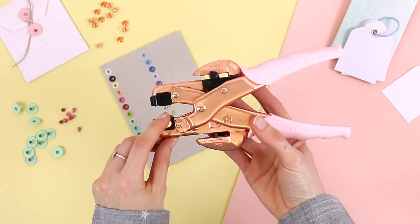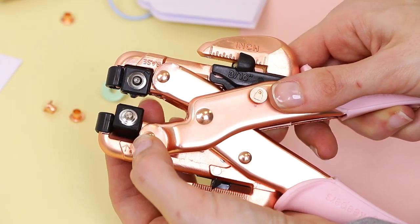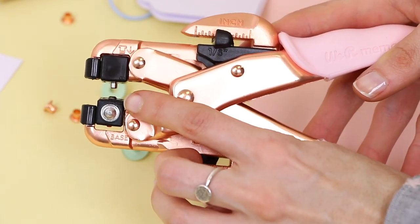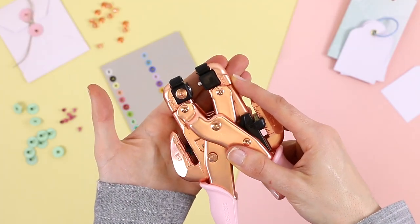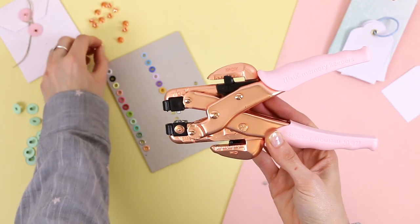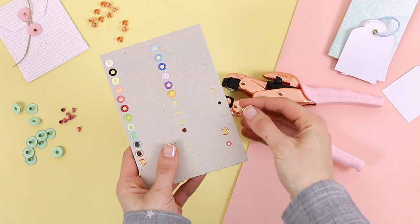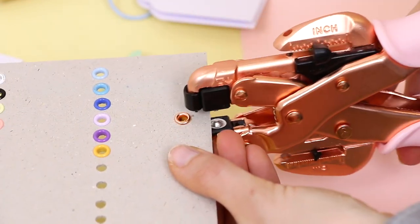To place the eyelets, we must pay attention to the letter and number appearing on each cube. For the standard eyelets, we need to choose the letter A, move the cube and press. On the other cube, we need to find the number 1. We have also taken into account the right position to place the eyelets — there is a small drawing of an eyelet, so we have to place it in the same position as shown in the drawing. Let's place a standard eyelet as shown in the picture.